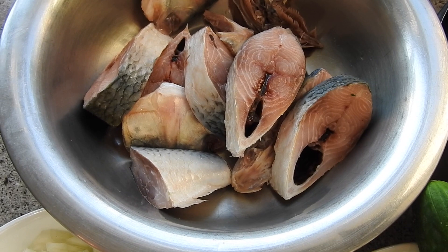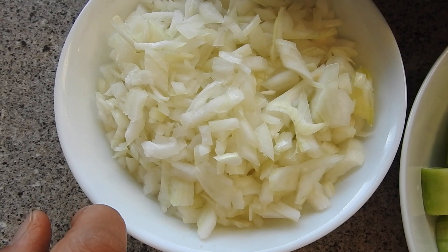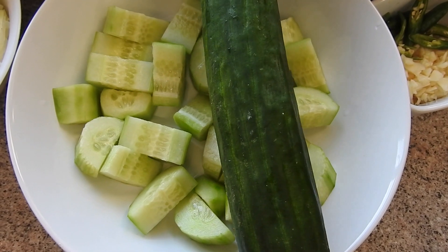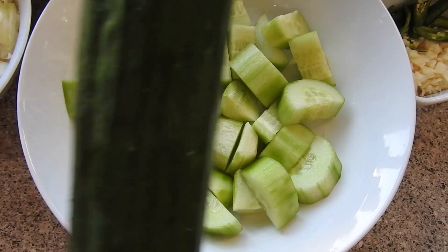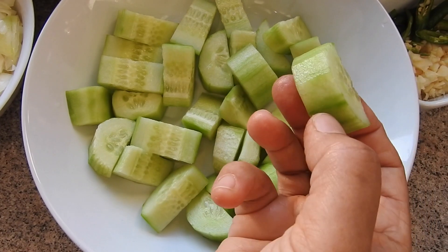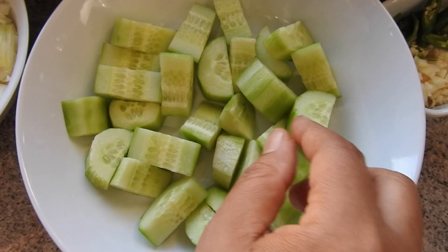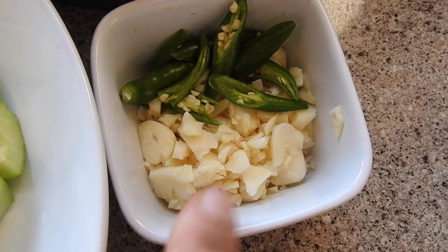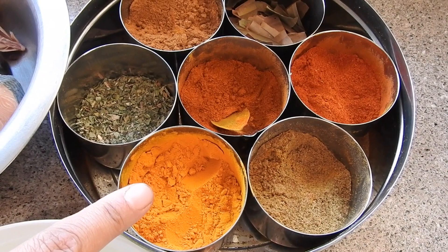I'm using two medium-sized onions, finely chopped. The vegetable I'm going to put in is an English cucumber — in Bangladesh we call it kira. I've peeled and cut it into about half-inch pieces. About five garlic cloves, finely chopped, and three green chilies. I'll let you know how much spice I'm using as I go.